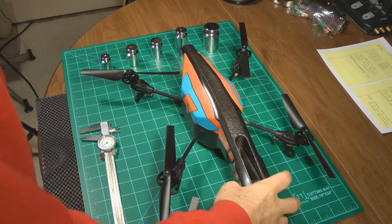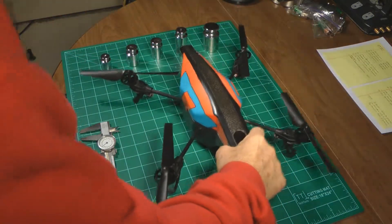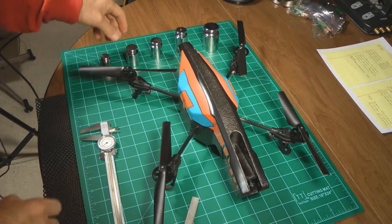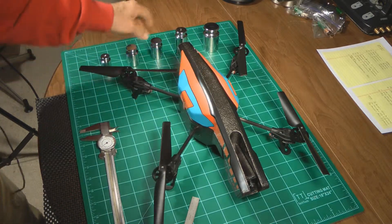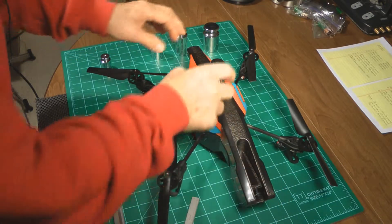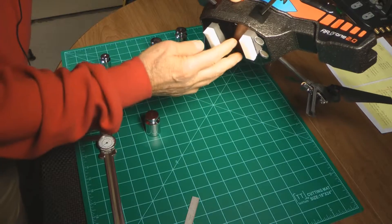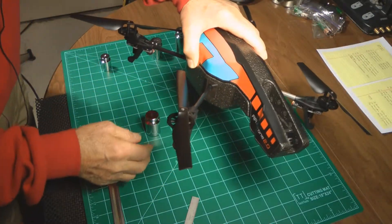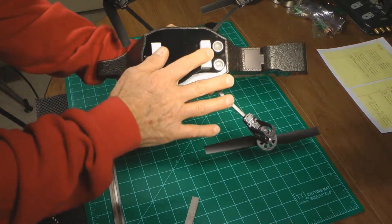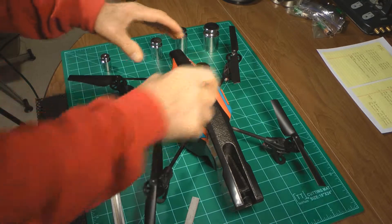In determining the maximum load capacity or the payload that the Parrot can handle, there are a few things to consider. When I'm testing how much weight the drone can lift, when it comes back down it will land on the feet, leaving this bottoming out. So I've put some reinforcement right here so that these come down exactly the same time as the four other feet. When it comes down, it won't break the frame.